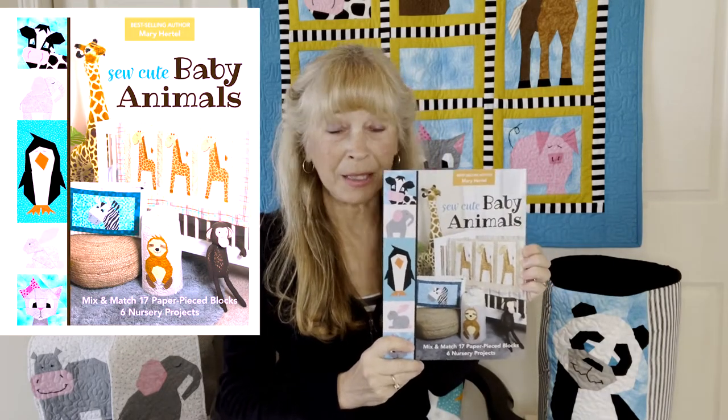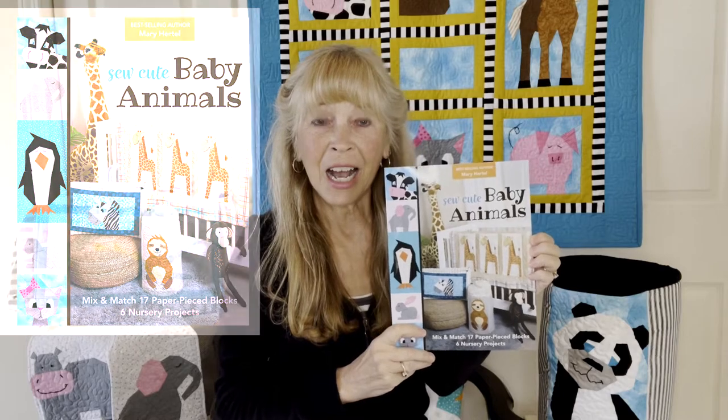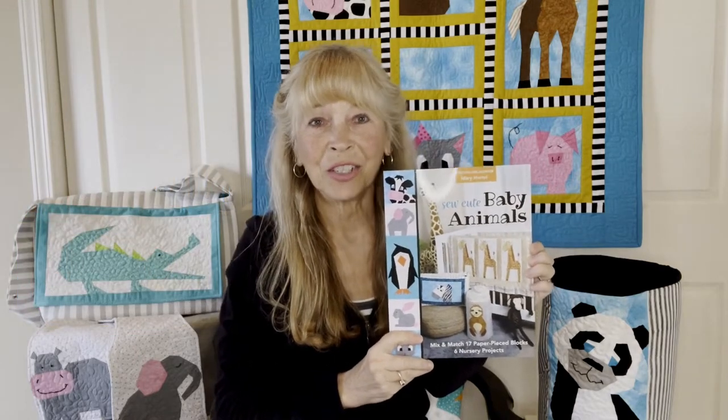Hello, this is Mary Hurdle from Made by Marnie and I'm so excited to introduce to you my brand new book. This is book number six on paper piecing. It's called So Cute Baby Animals and this is all about babies and nurseries and things you can sew for kids.